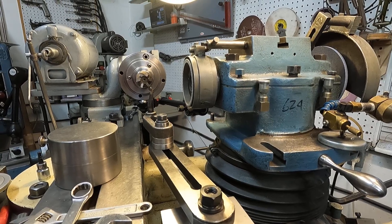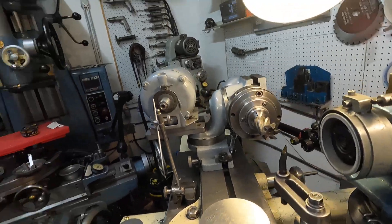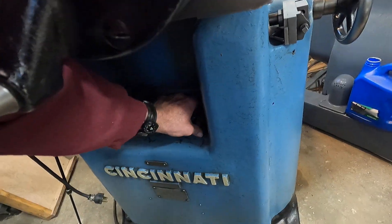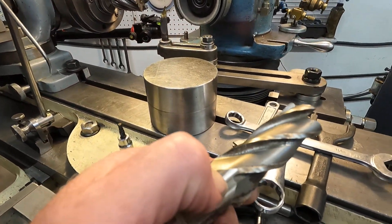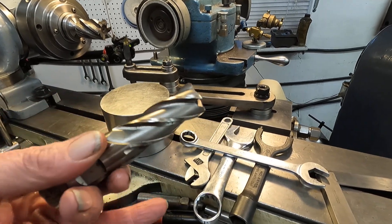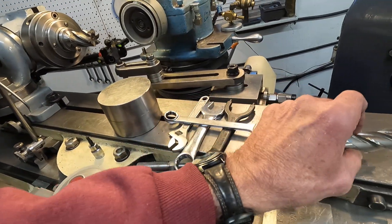I thought I'd touch on some of this stuff and talk about what I do with it. I salvaged this cutter here, and I've got a bunch of one-inch end mills down here too. This one's been ground before — you can see a step in it. It was a one-inch end mill and they ground it down to 0.950. You can do that yourself here.